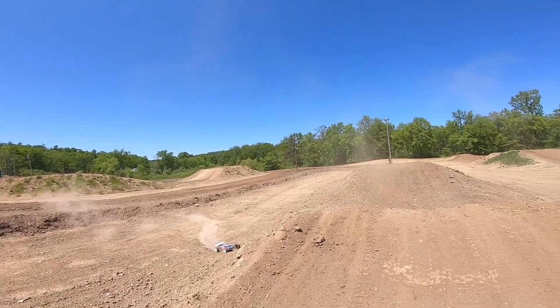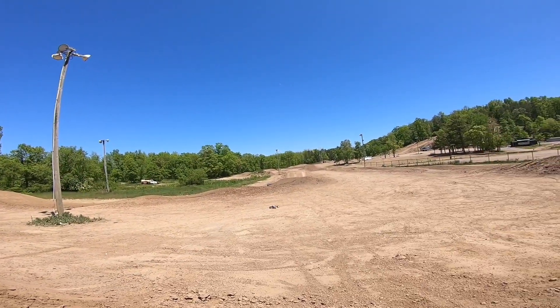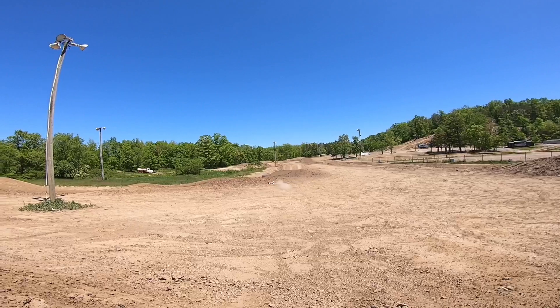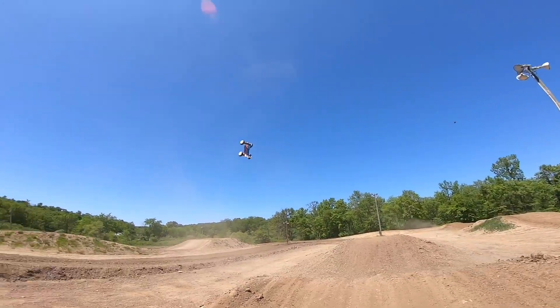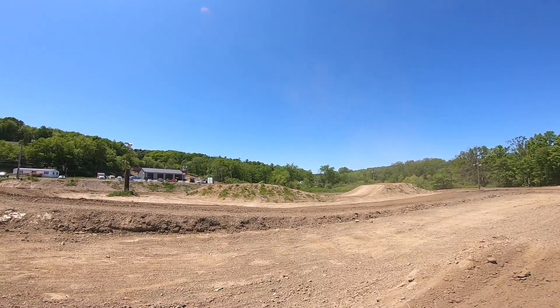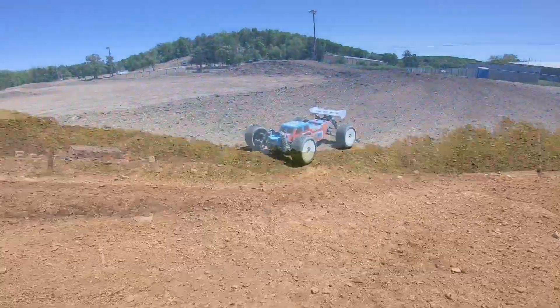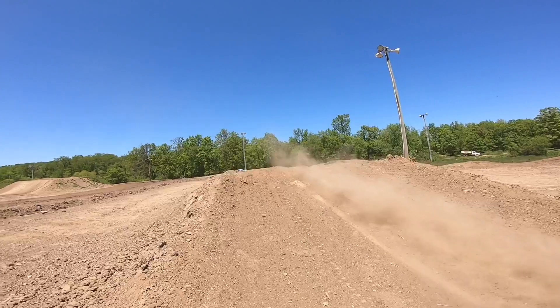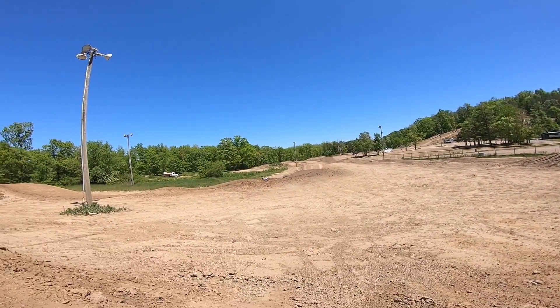Hard to pull backflips though with these tires - they do not have the air control like it does with the D-boots. Wow, I caught the sweet spot of that jump - we're gonna do that again. Let's see if we can hit that spot again on this jump. I think I shot it real nice.